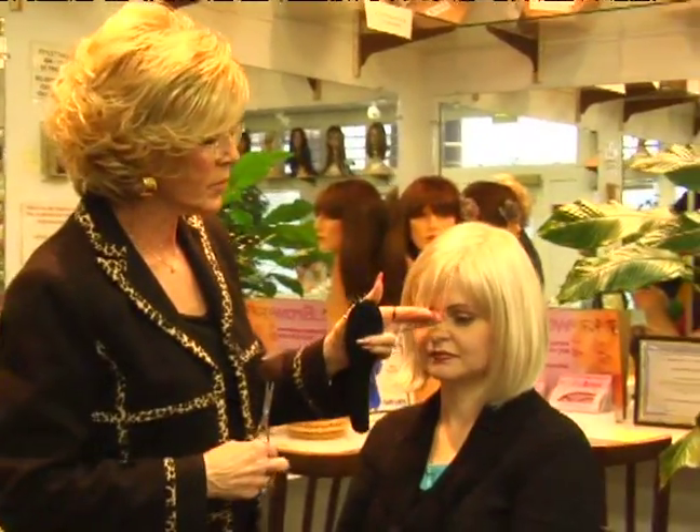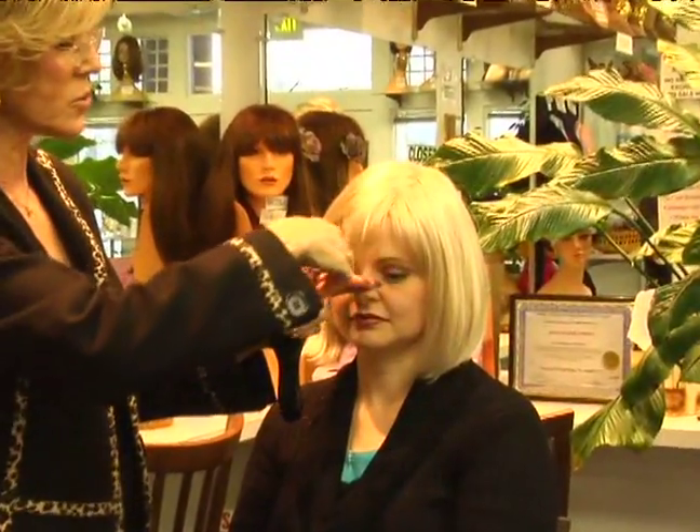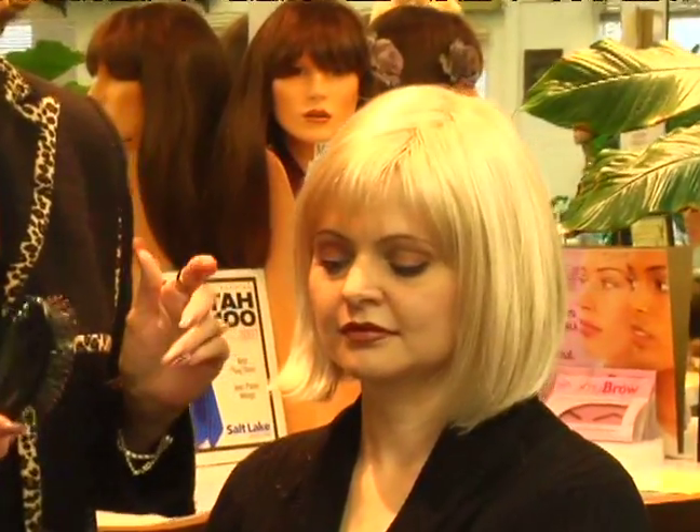So what you do with your bangs is take the bang down, pull it all the way down and hold it a little bit longer than you'd want it, then go ahead and cut. Pull it back, look at it, then pull it down again. If you feel like you need to go through it and cut it a little bit more, do that as you're cutting.